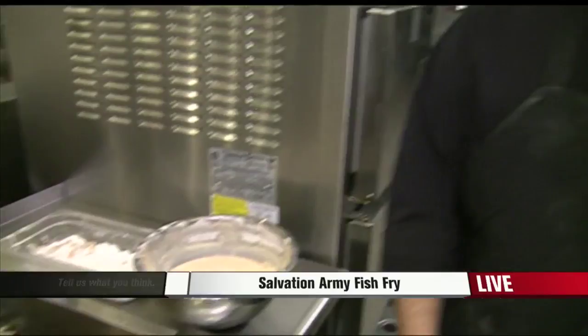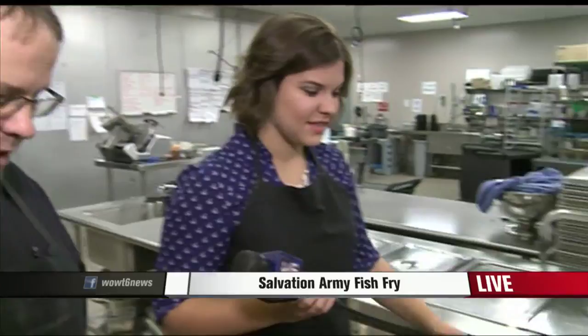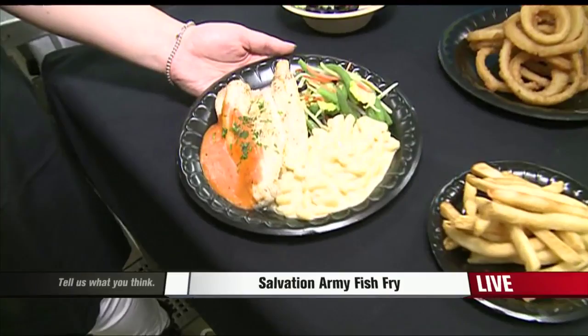Not just fried, but also baked on the menu. We have some baked fish that we serve. We've had a lot of requests for baked fish because obviously fried is not the healthiest for you. We serve it with macaroni and cheese or rice, and it has a red pepper sauce on it. Very favorite of the people that come here — we like to take care of them and give them what they want.